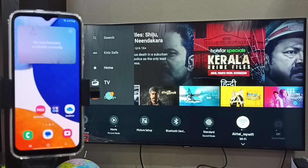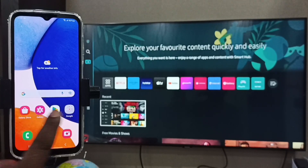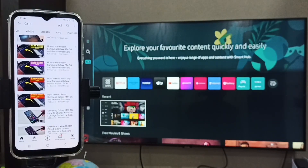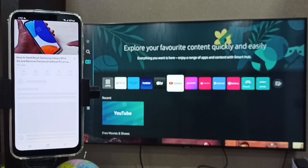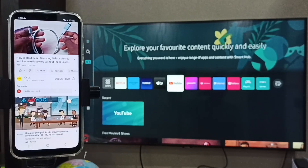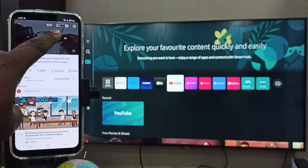Now in the mobile phone, open YouTube and play a video. That video is now playing in the mobile phone. Tap on the video, then tap on the cast button at the top.